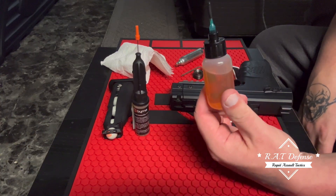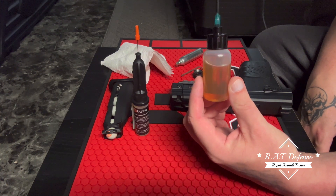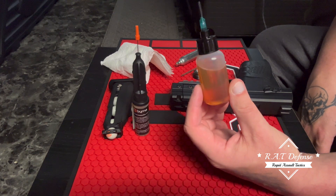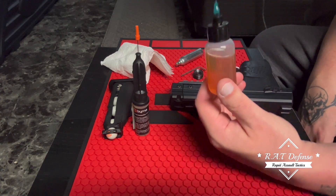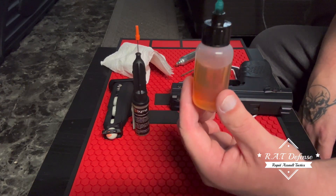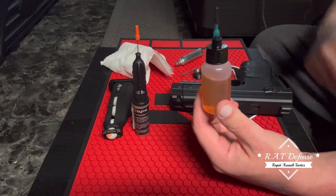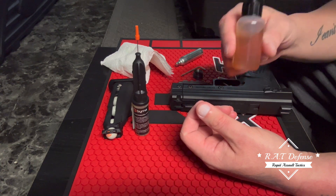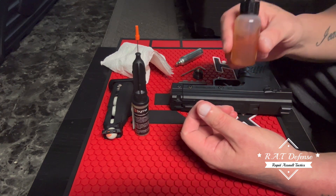I get Liquid Bearings from Less Lethal Defense — I think it's around 14 or 15 dollars a bottle. I've had this same bottle since 2021 and use it on all my launchers. I use it because it lasts longer and it seems to work better in both hot weather and cold weather — smoother action.